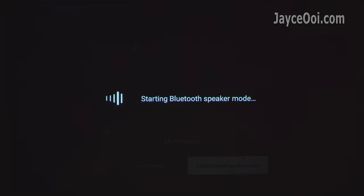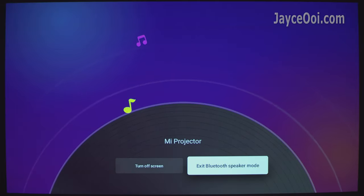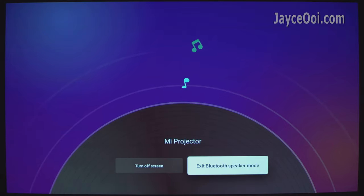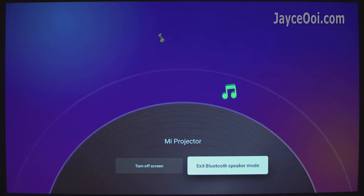By the way, you can turn Mi Projector into a Bluetooth speaker, or connect it to other Bluetooth speakers. The connection is fast and stable.